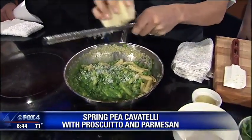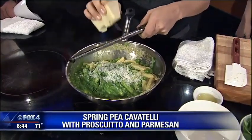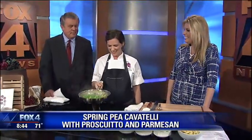You guys have a lot of great dishes at The Grape. I know that Brian Lesher owns it and you took over, right? I am his chef de cuisine, so he is the chef owner. You've taken over the kitchen — the cooking side, yes.